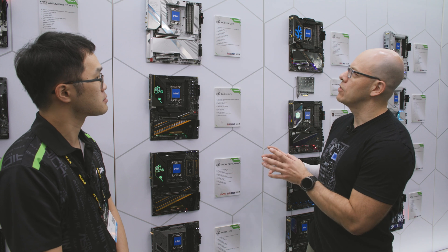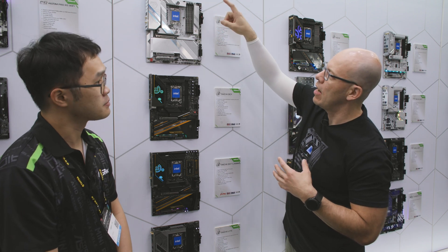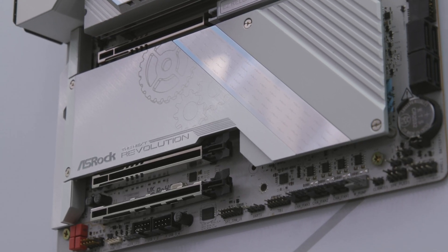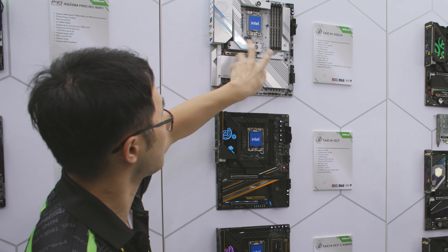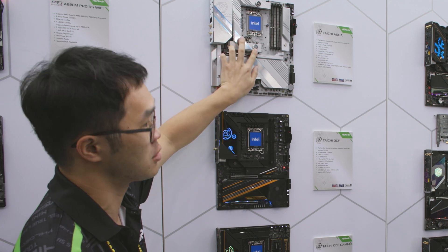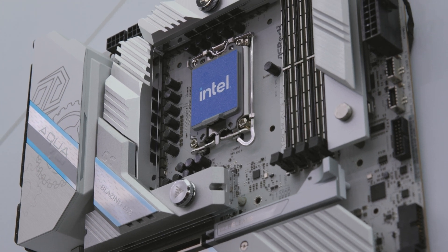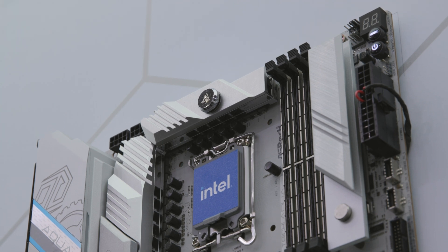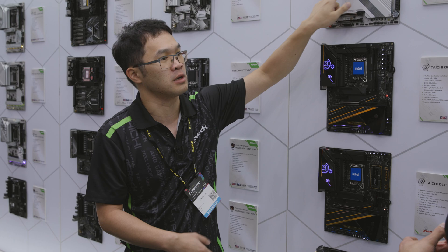Let's go back to the Tai Chi Aqua. I see that in the previous version you had a solid block, but now you just have it covering the VRMs. For this generation we only have water cooling for the VRM and also the M.2 modules — you can see this one here, that's water cooling for the M.2 modules. The reason we ditched the CPU water block is because we found that many people just want to install their own CPU water block. So instead we give you the water cooling for the M.2 module.